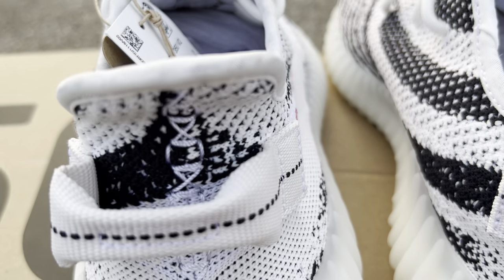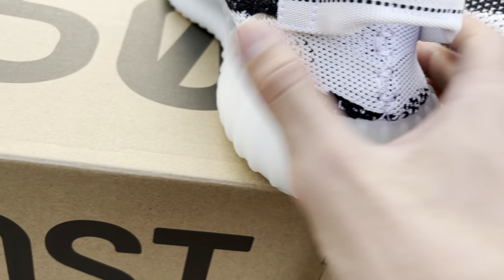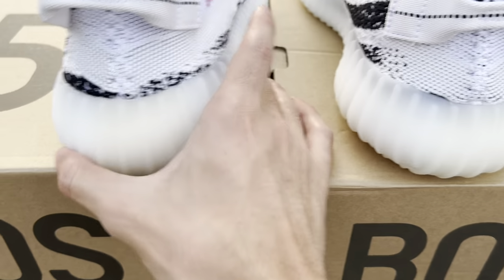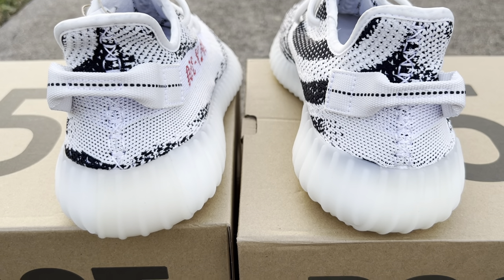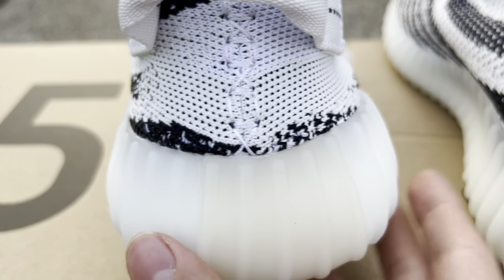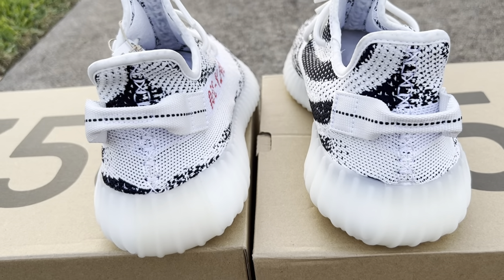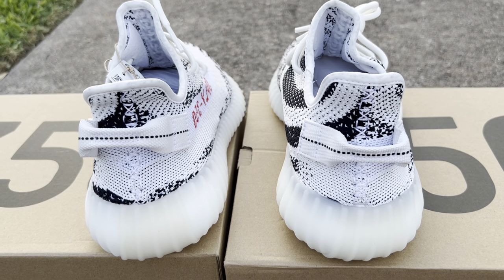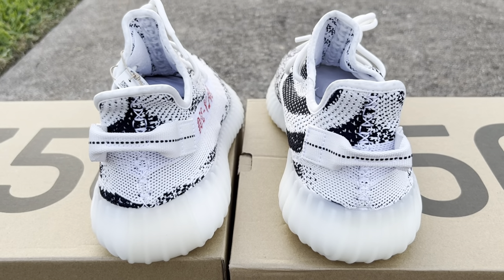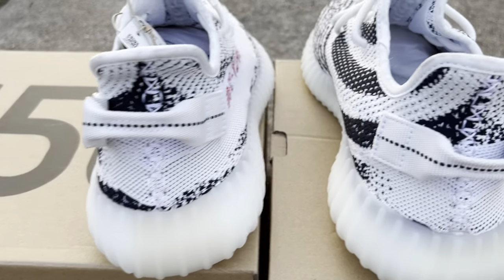On the back tabs, I think the stitching on the retail back tab is a lot tighter, especially towards the bottom. It seems like they even forgot a piece of stitching on the replica pair. I'm not sure about the patterns being different — I feel like each pattern varies, so don't quote me. But if patterns are consistent, that missing black stitch on the replica versus the retail is a flag.